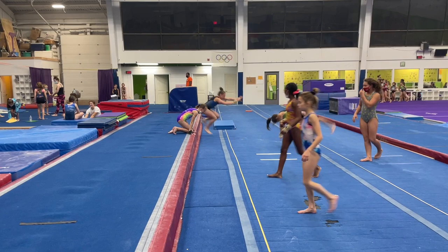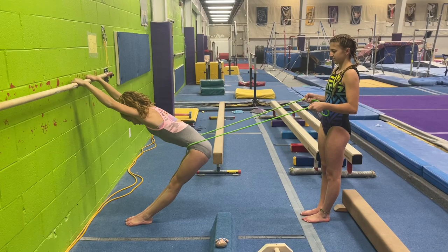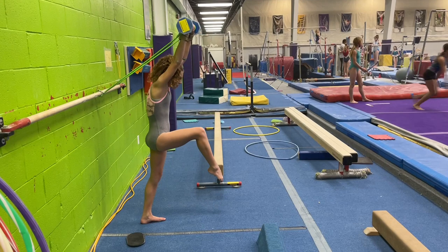These hip curls help the gymnast understand the correct shape to punch the board in the most efficient position. It's also great for spotting your toes. Next are some hurdle downs focusing on rounding the upper back to pull your arm down rather than reaching forward with your chest.